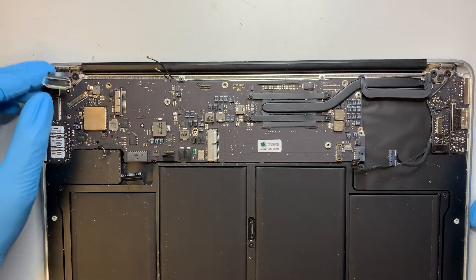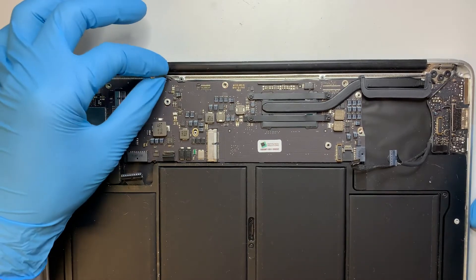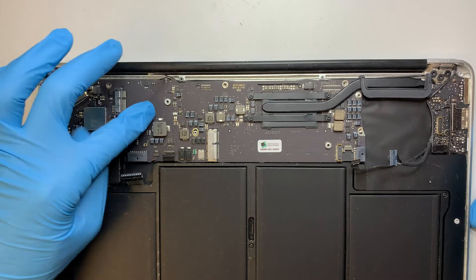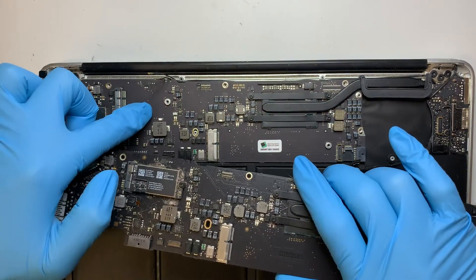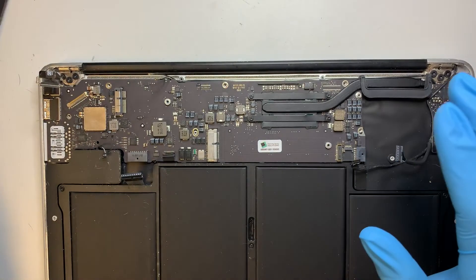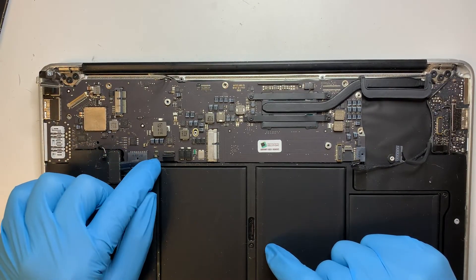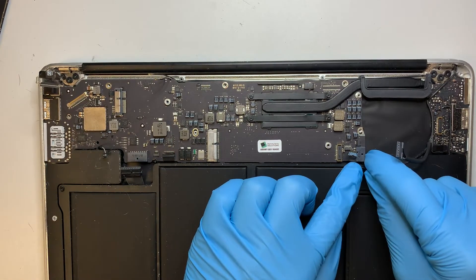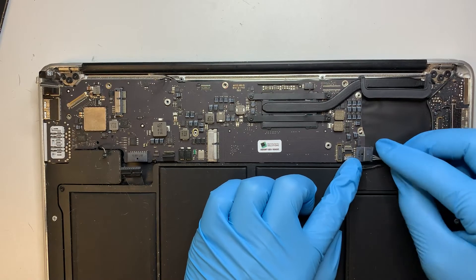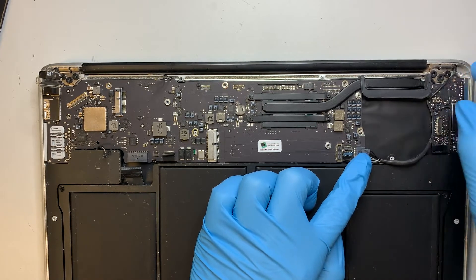Double check again: this is for the LCD, the two cables for the Wi-Fi. We need to transfer the Wi-Fi card back onto here. We have the power battery cable. Keyboard lighting. This is for the screen. All right, that looks good.